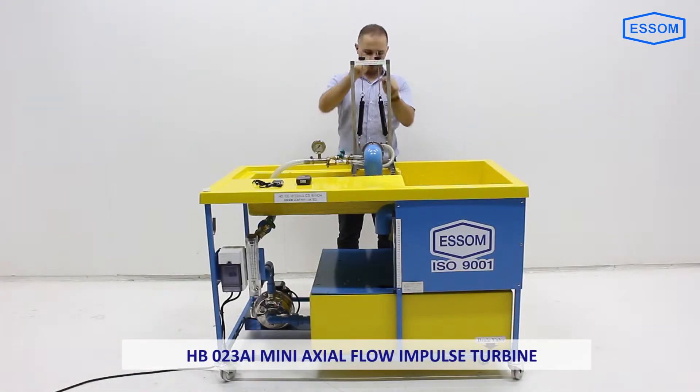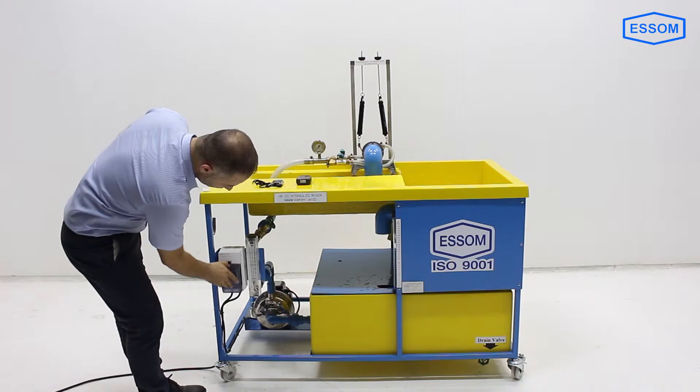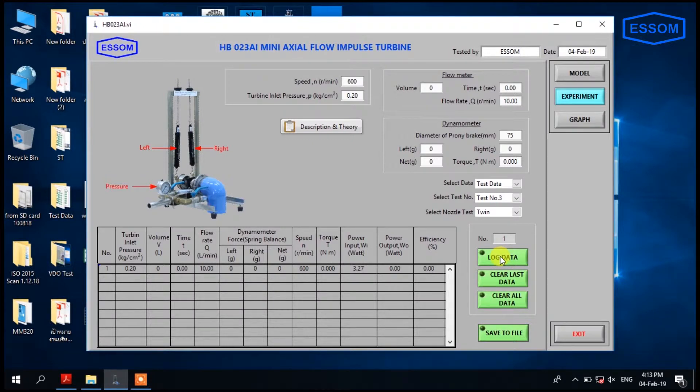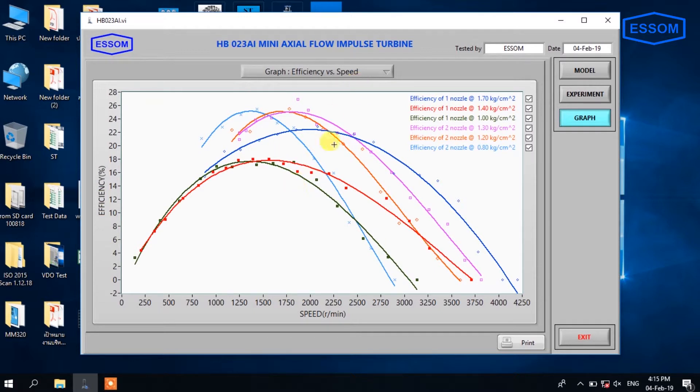This is the HP 023, an axial flow impulse turbine. This equipment demonstrates axial flow impulse turbine characteristics like torque, power, and efficiency at different speeds for various loads and flow rates of water. It is to be used with the HP 100 hydraulics bench, supplied separately.